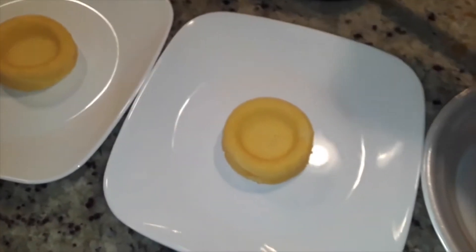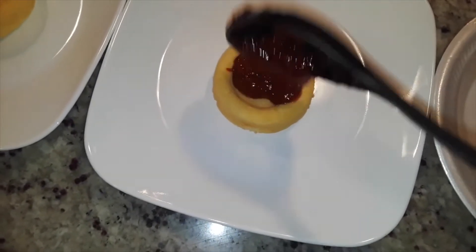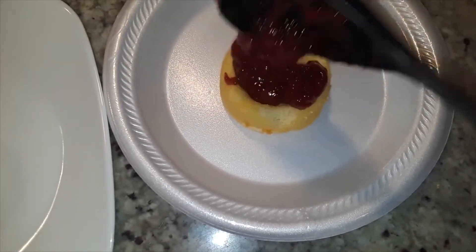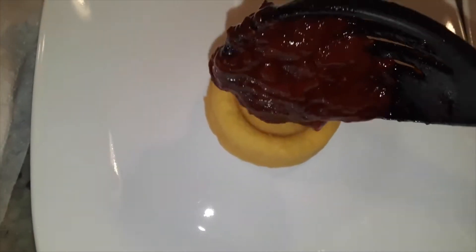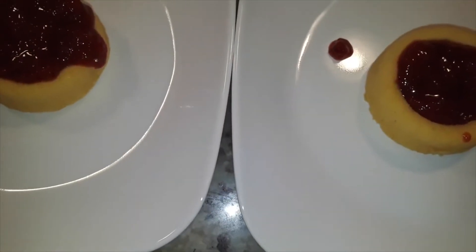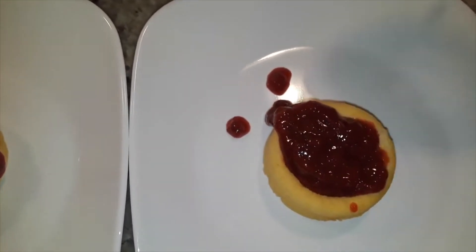I'm going to go ahead and plate my dessert shells. We had one of our friends over, so I put theirs on real plates — I'm eating in the den so I just got a paper plate. You want to dip your sauce into your shell. I like my sauce to kind of drip over the edge just a bit for that runny look. Mine was a bit thick for that, so if you want that look, take your sauce off the heat earlier.